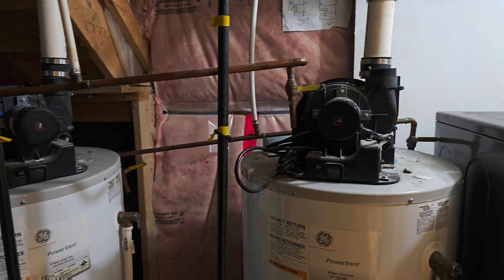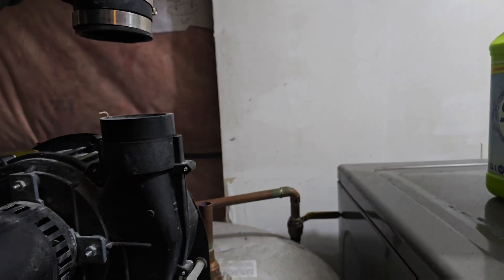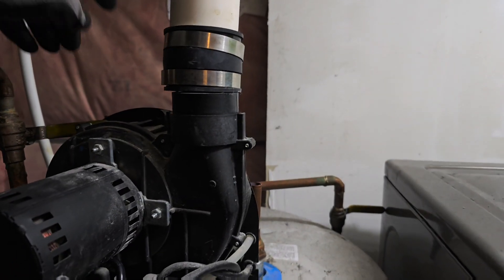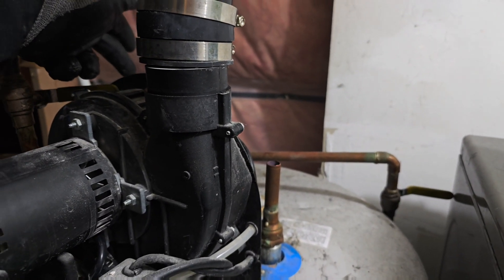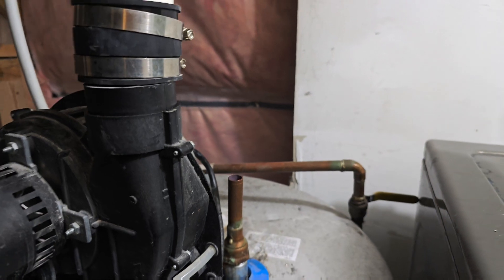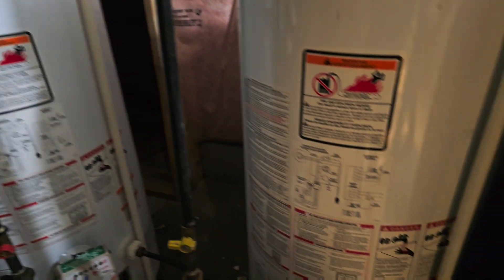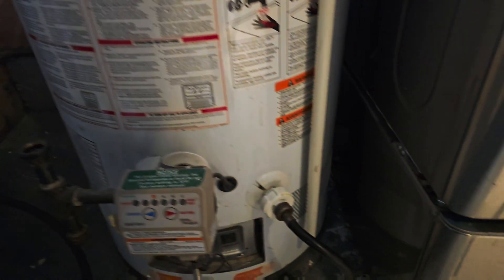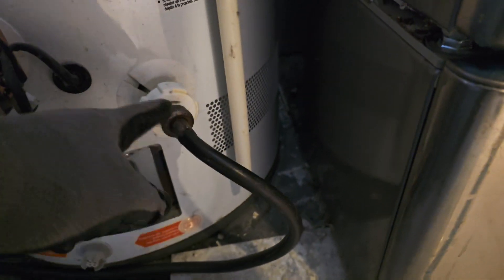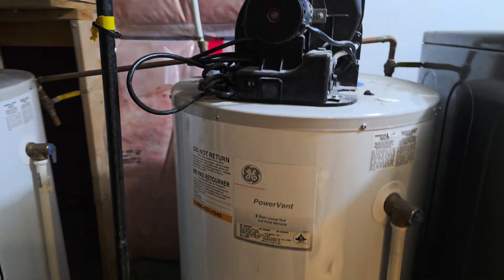As the job progresses — so far the vent is taken off here, and the water inlet and water outlet are all taken out on both units. The gas lines are disconnected on both. We're just waiting for the water to be completely drained, and once it is drained we will take these tanks out.